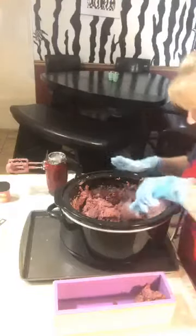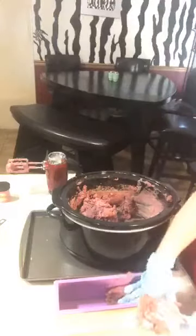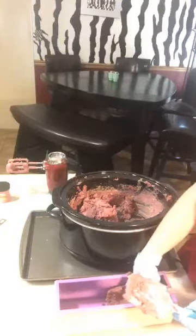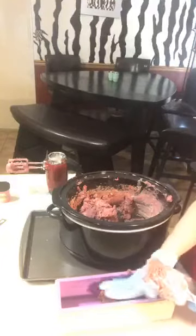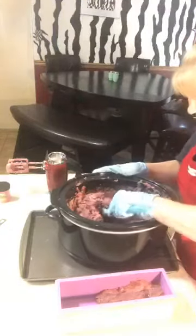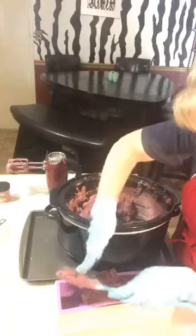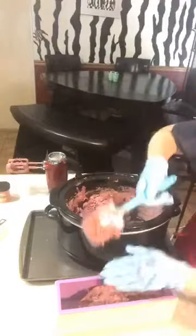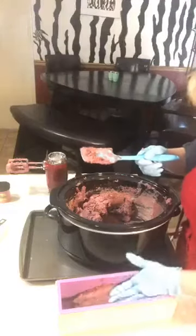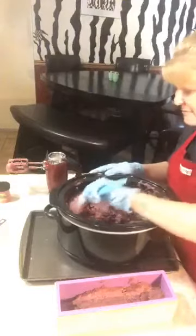I'm somebody who makes cold processed soap — this is wow. Well, it'll clean ya and it won't dry your skin out. That's the greatest benefit of cold processed soap, or any handmade soap — it can be hot processed or any handmade soap.